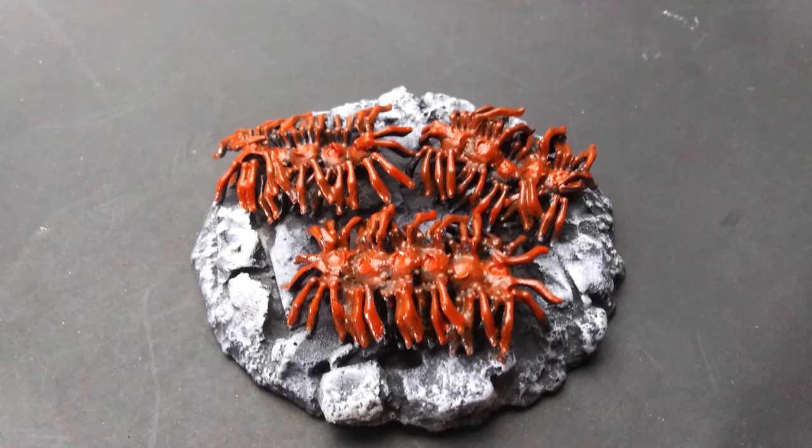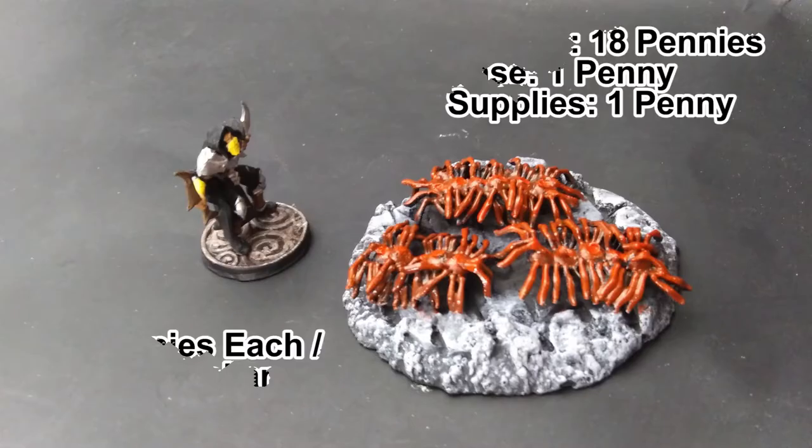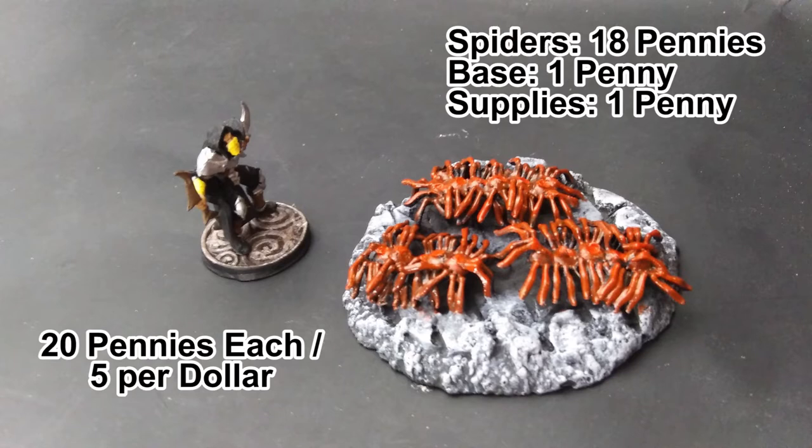Of course you can put these guys on their own bases or make a really long centipede — whatever you like. For this swarm of centipedes it was 18 pennies for the spiders, a penny for the base, and a penny for the art supplies. So 20 pennies each or five for a dollar.